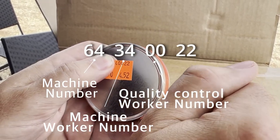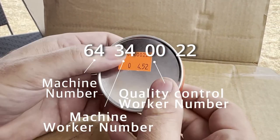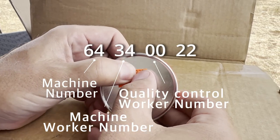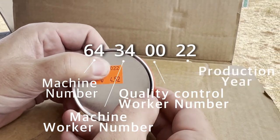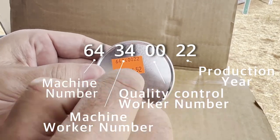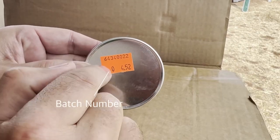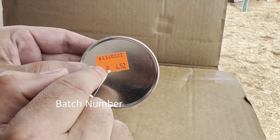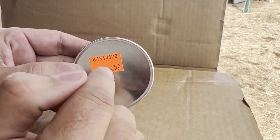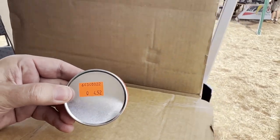Then the next two digits is the number of the woman who does the quality control. And the last two digits is the year of production — so 01, 02, 03. It's a badge, and this is the calibration. Thank you, Jacob.